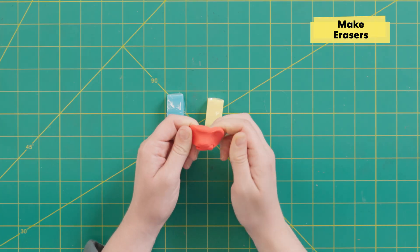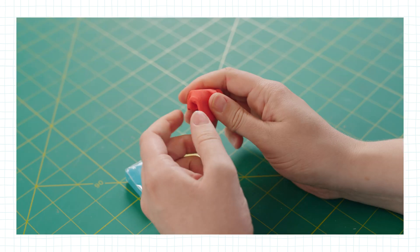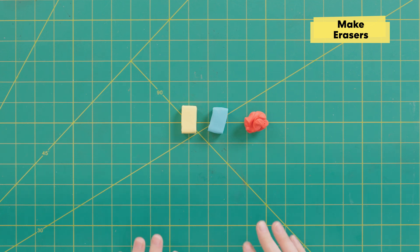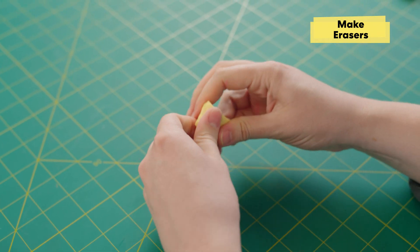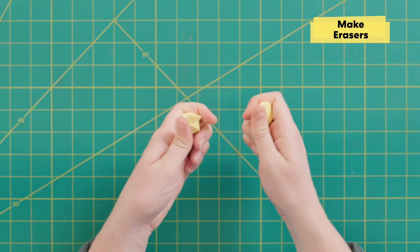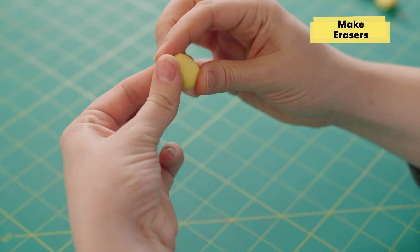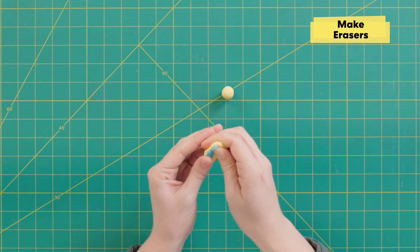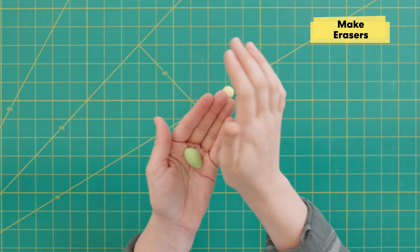I'm ready to make an eraser. What is this made out of? So most erasers are made out of things like rubber or vinyl. Eraser clay is pretty similar to vinyl erasers but it has an extra ingredient that makes it more moldable and mixable — mineral oil. So you can make your erasers into anything you'd like, but I think I'm going to start by making a pineapple.